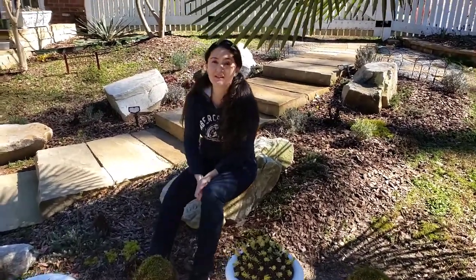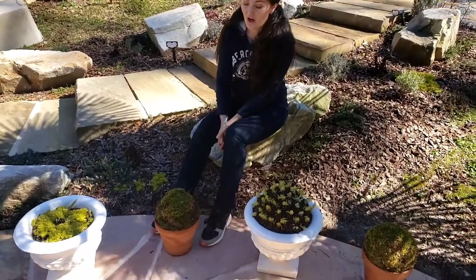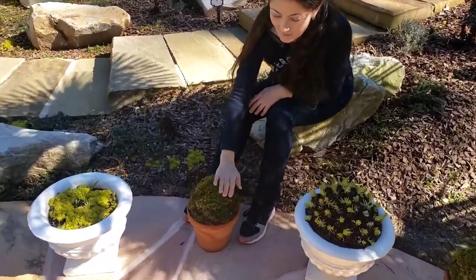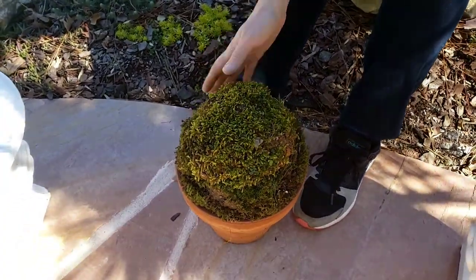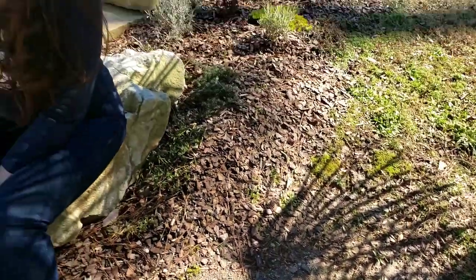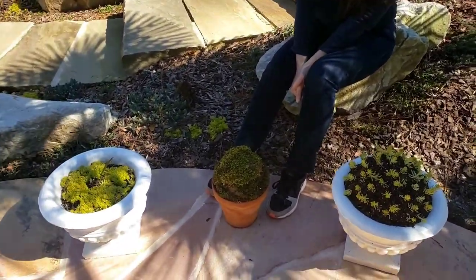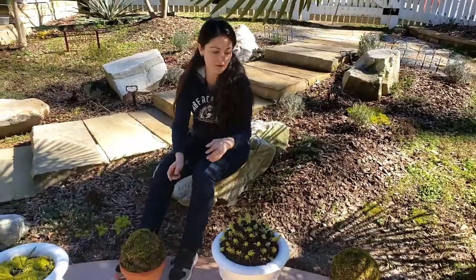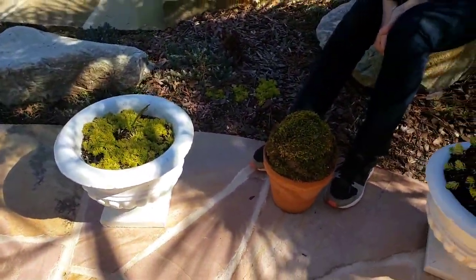One idea is you can mold a mud bowl and top it with moss. You can find moss in shaded areas of your garden if you live in Georgia. If you don't have live moss, you can get it at any garden center. You may want to use some garden wire or floral tape to hold the structure. I added seeds in the center of the bowl — yellow poppy stick flowers, which are perennial.